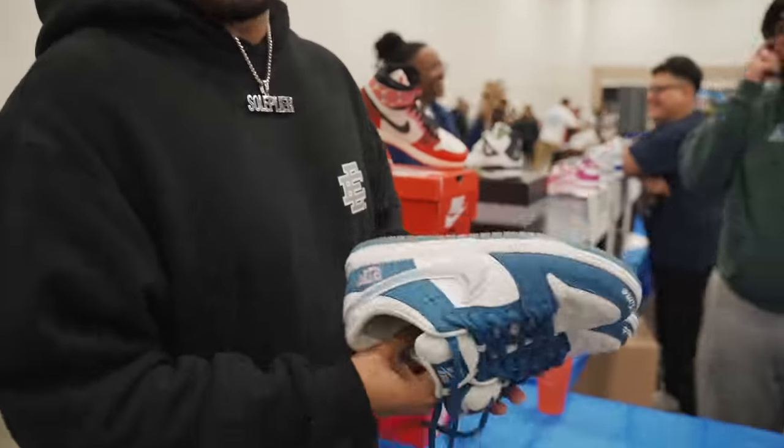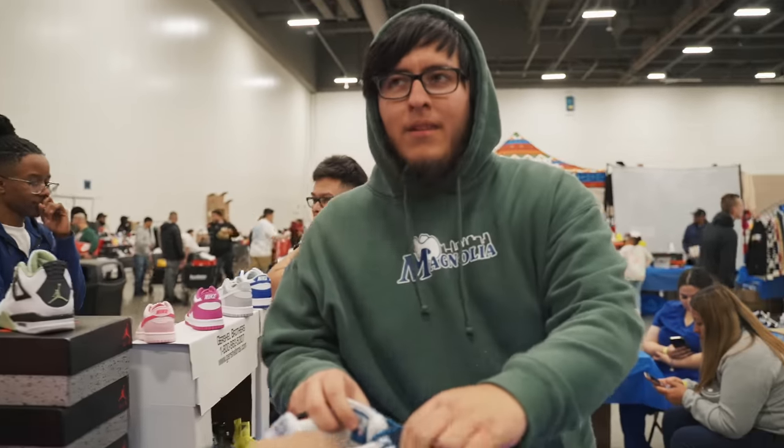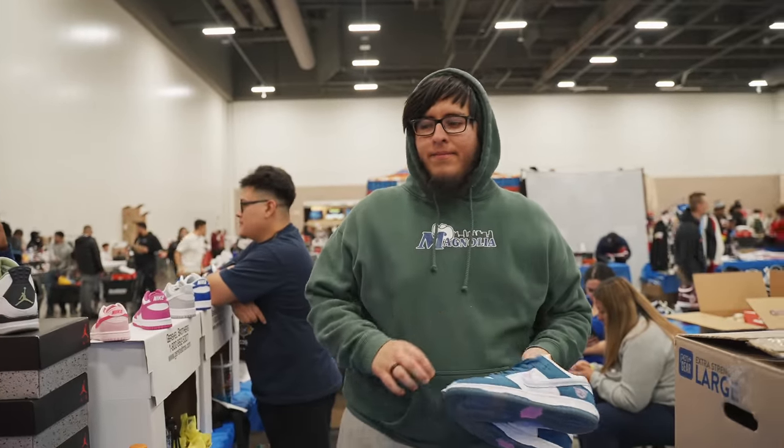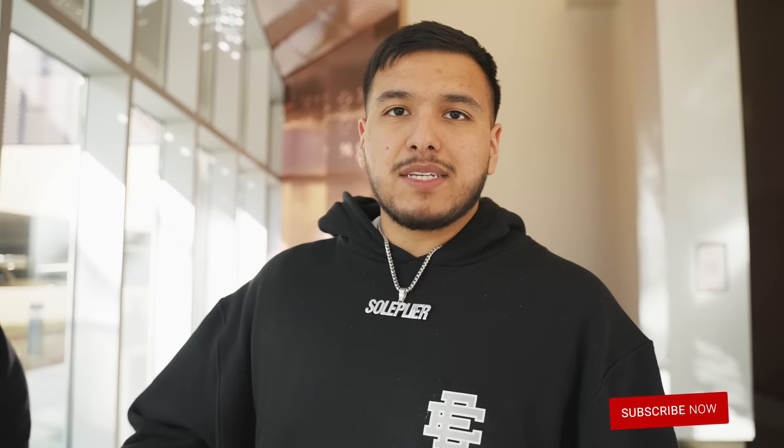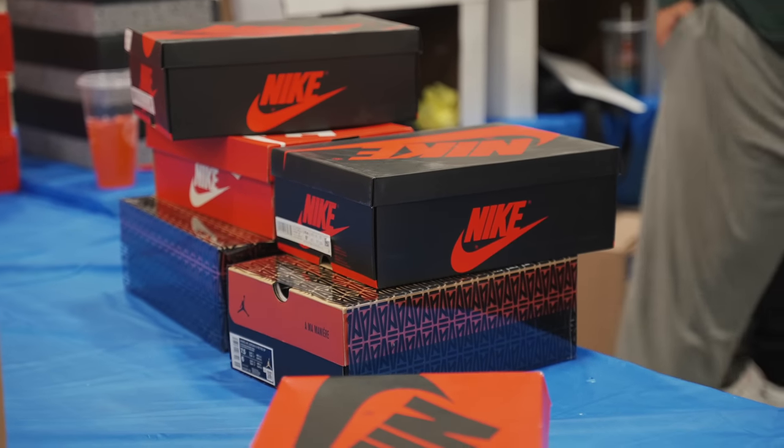Alright guys, it's time to say goodbye to the Born and Raised — the homie let me borrow them, now I'm giving them back. That pretty much wraps up this video. We did a little bit of cash out, got a couple pairs we just needed in the shop — nothing crazy. But the main objective was to basically get some opinions on the unreleased sneakers we brought, hang out with Kai, and look at what heat we could find out here in the shop. Until next time guys, we out. Peace.